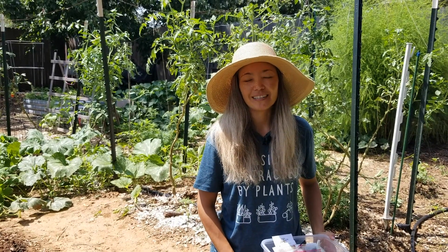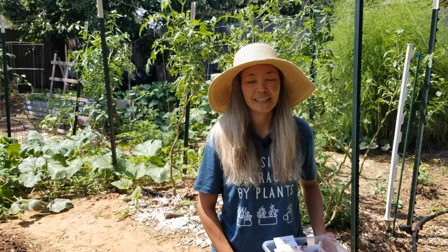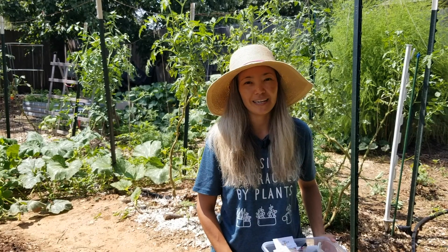Hi everyone, welcome to Mills Family Gardening. I'm Dina. Today is September 10th. We live in North Texas, Zone 8A.